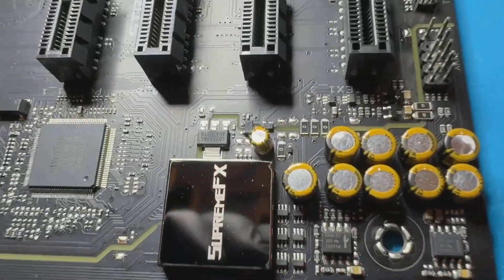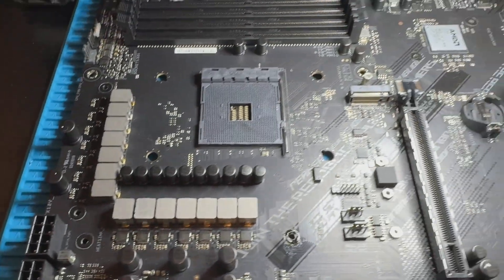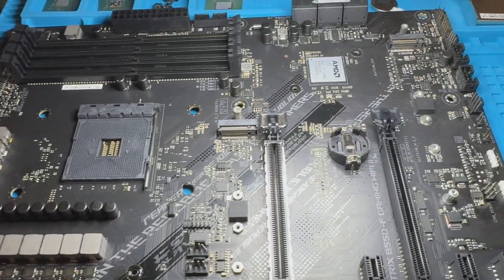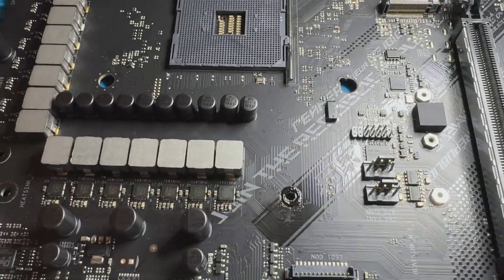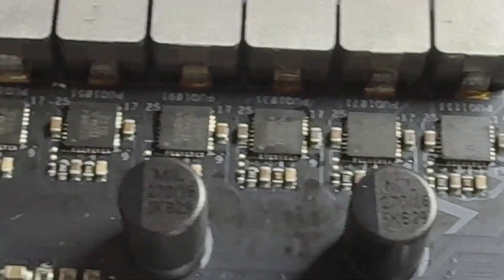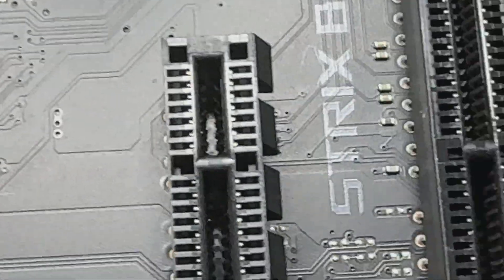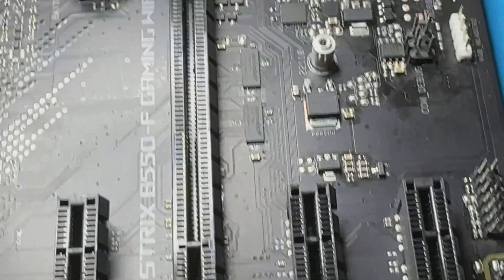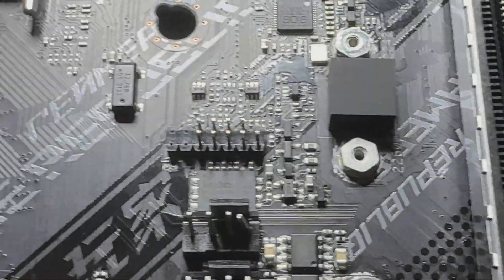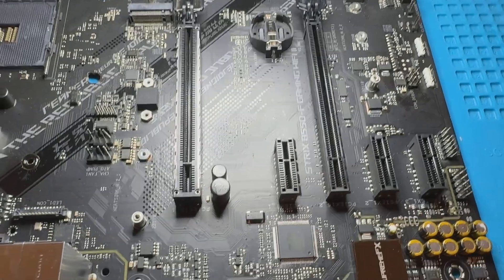This is how the motherboard looks after a deep cleaning — it was extremely dirty before, but now it's shining like new. After this kind of spa treatment, it's very important to dry the board properly. I use a rework heating station at about 150 degrees Celsius for around 30 to 40 minutes to make sure no moisture is left inside. For rinsing, it's best to use distilled water, or even better, an isopropyl alcohol bath or at least a good spray, to avoid mineral deposits or salt residue that could cause problems later.